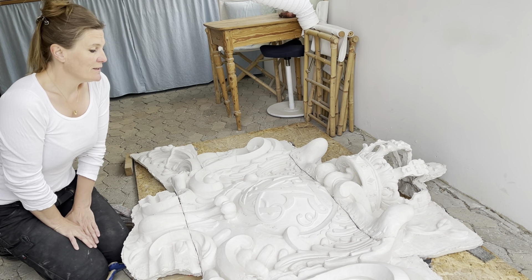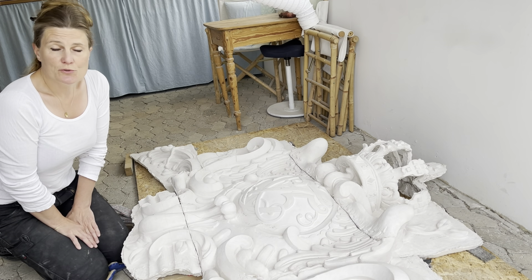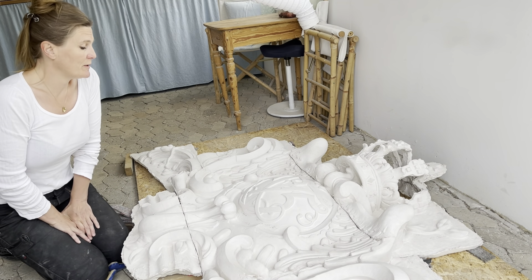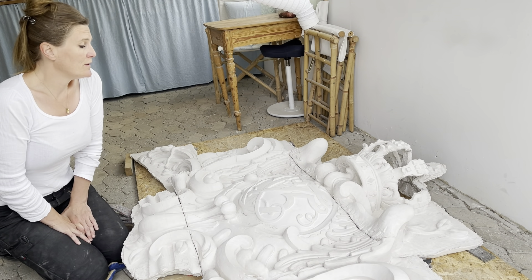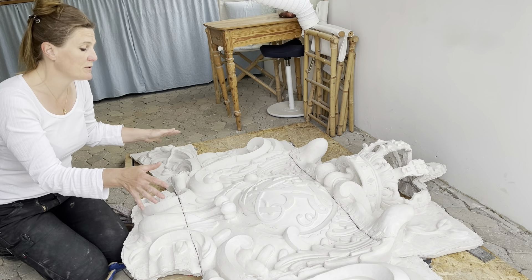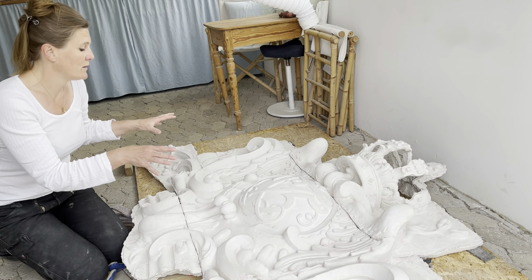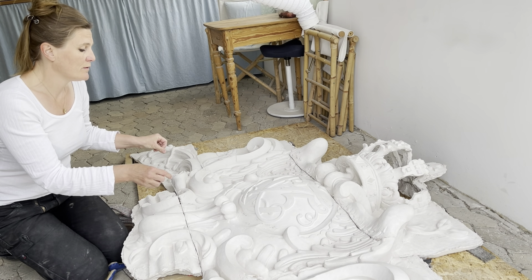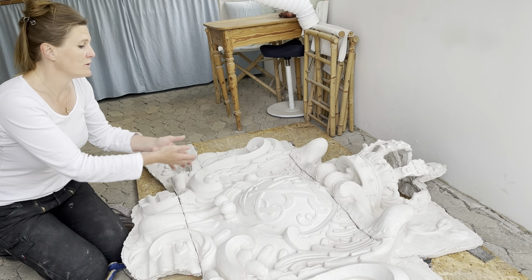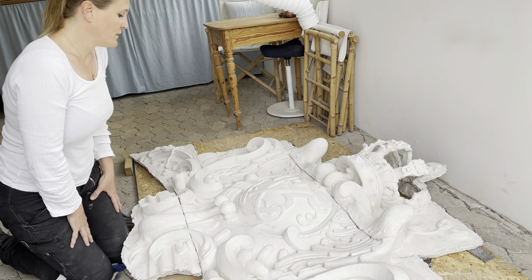Det er en gipsmodel, som er taget inden fra kartuschen i Bredegade, som er overindgangspotalen til Design Museum Danmark. Den skal nyhugges, og der er blevet gjort det, at stugatøren har taget en positiv gipsafstøbning af den, og så er der nogle dygtige billedhuggere, som har opmodelleret, og så er den efterfølgende blevet afstøbt af stugatøren igen, og så sidder jeg nu her med den rekonstruerede model. Og den skal nyhugges i en overindløs sandsten.